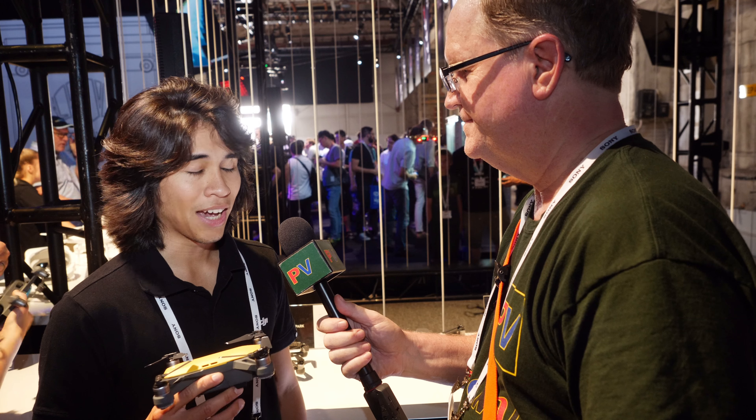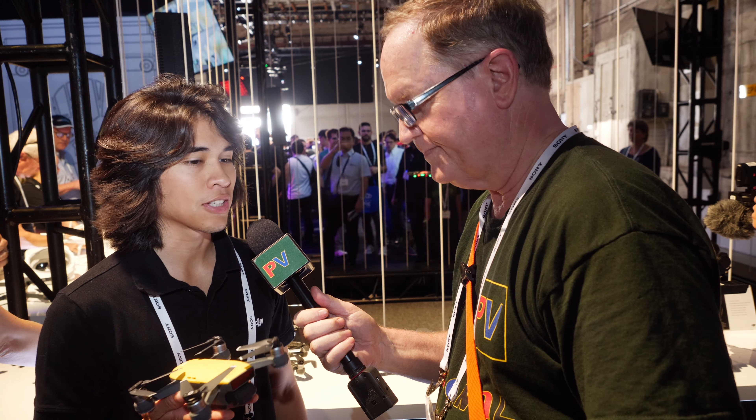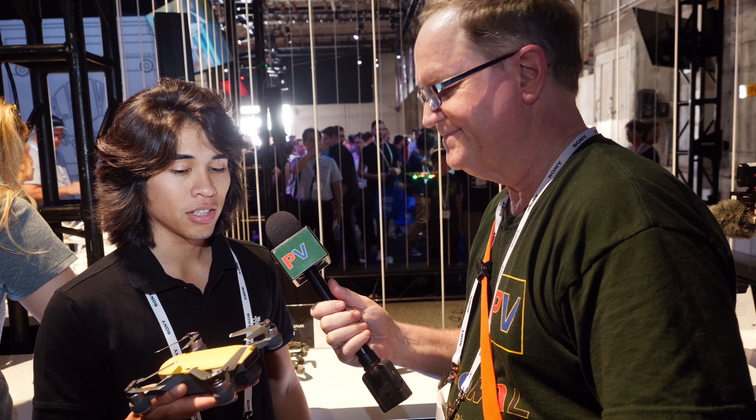This is Alan Halfhill for Personal View. We are at the DJI booth here at Cinegear and I'm talking to Francisco Toro. You have a new product. We do — we have the Spark. Tell me about it.